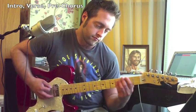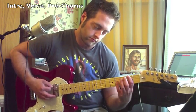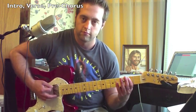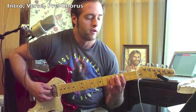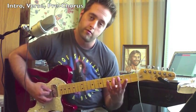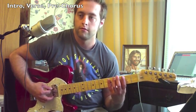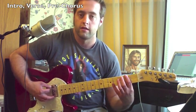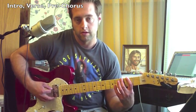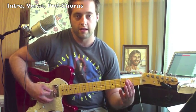Here's the main riff — two times in a row. You want to start on your open A string, then the fourth fret and the fifth fret on the same string. That's about half of the riff. Now you go to the sixth string second fret, and you alternate that with the third fret, and that would be the second fret on the A string.